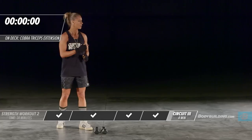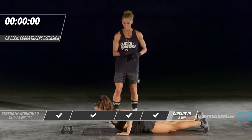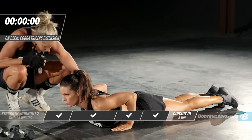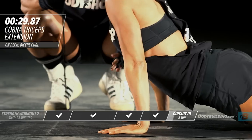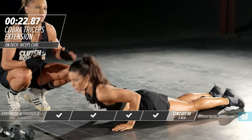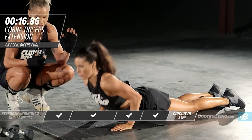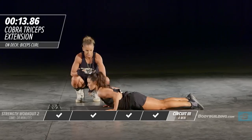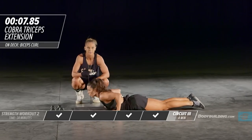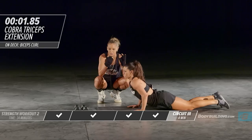Moving right into the cobra — Amber's grabbing her mat. This is a great exercise as an alternative to a tricep press-down with no equipment necessary. Her body is firmly on the ground, hands parallel to her body, and she presses up. The key is to keep your elbows as close to your body as possible — that puts all the pressure right on the tricep. Don't turn this into a push-up; really pause up top. You should feel this burn in your tricep.